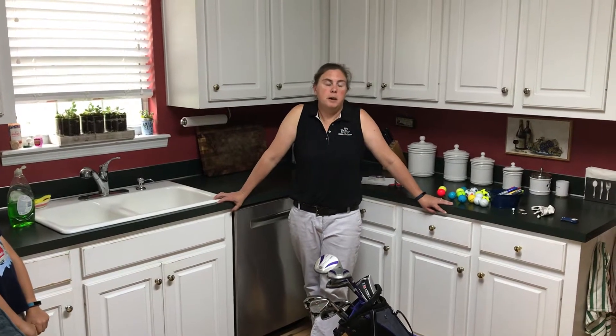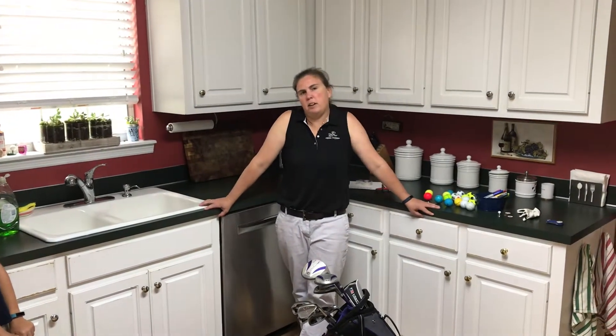Hi, I'm Abby Welch with The First Tee. It's a little rainy day today, so I thought I'd give you a tip inside.